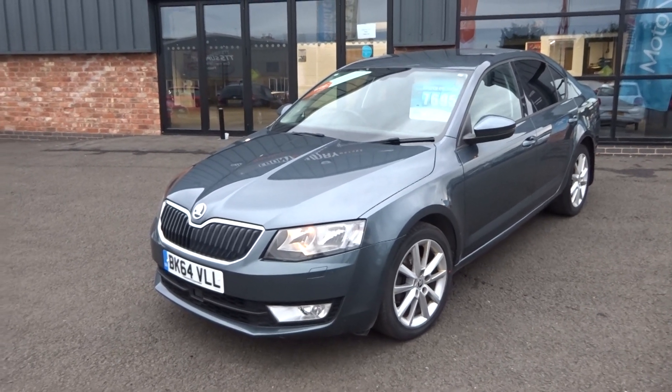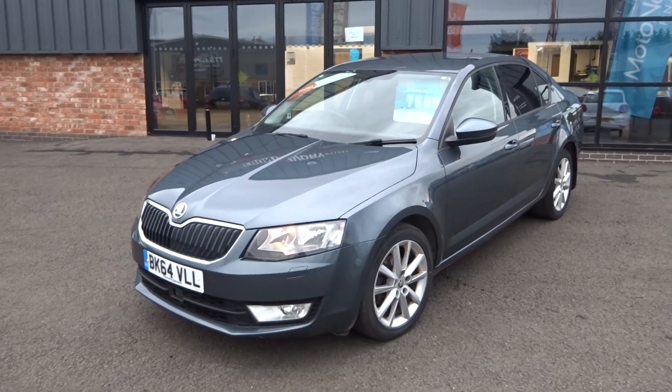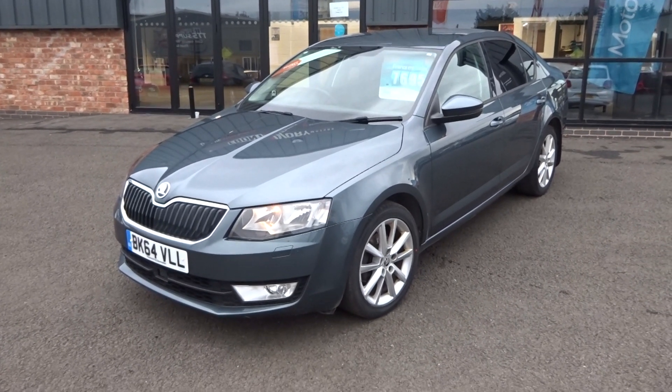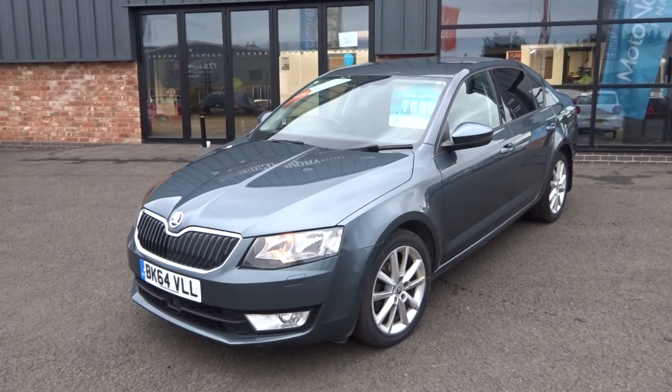Hi, good afternoon. I'm Ben from Ebony & Ivory Motors. Today I'm going to show you around this 2014 64 plate Skoda Octavia 2.0L TDI Elegance 5-door manual 6-speed transmission.